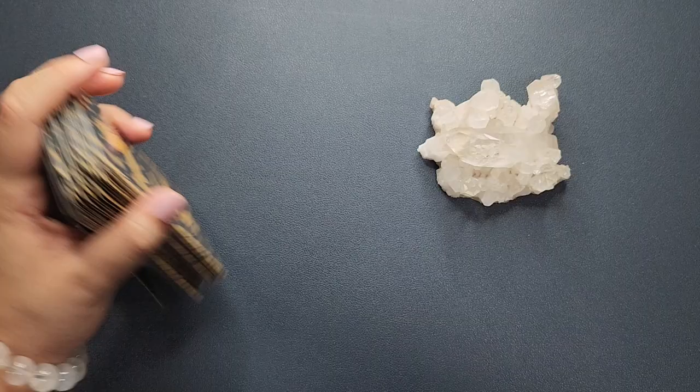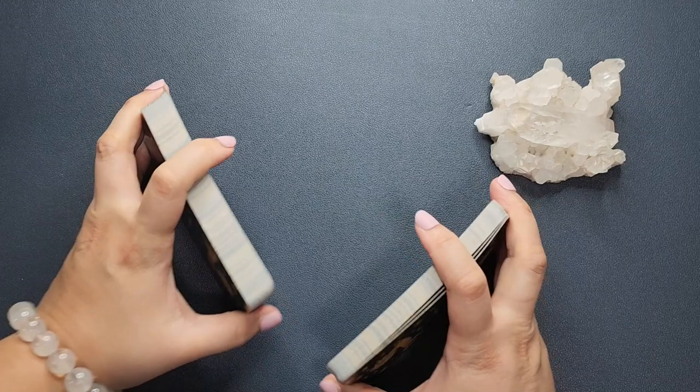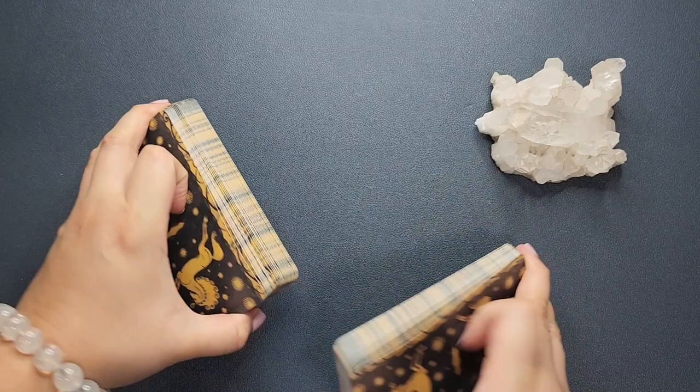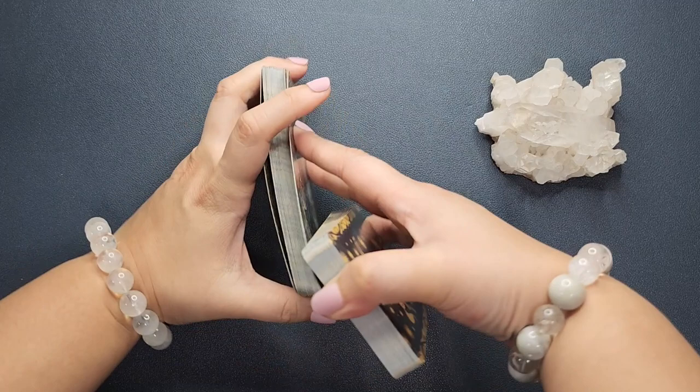I've zoomed out so you can see how this shuffles. I love shuffling this deck — there's something about this cardstock, it's similar to the Nicoletta, but for some reason this deck just shuffles a little bit better. It's perfect for what I feel is a good shuffling experience. Shuffling is a big part of my practice; sometimes I just get cards and shuffle them without even reading, to relax and center myself, and this really shuffles well.